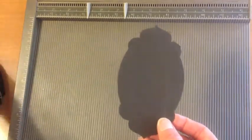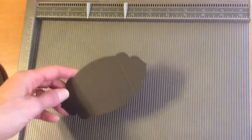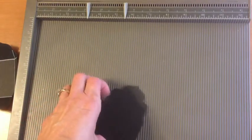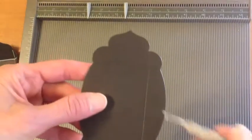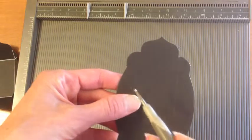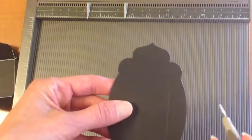I cut a second one just out of black and we're going to score it. I'll show you how I did that and give you a couple of tips on scoring. We're going to score from this scallop down to the opposite side, and then side to side — not in the first scallop, but in the second one from side to side.